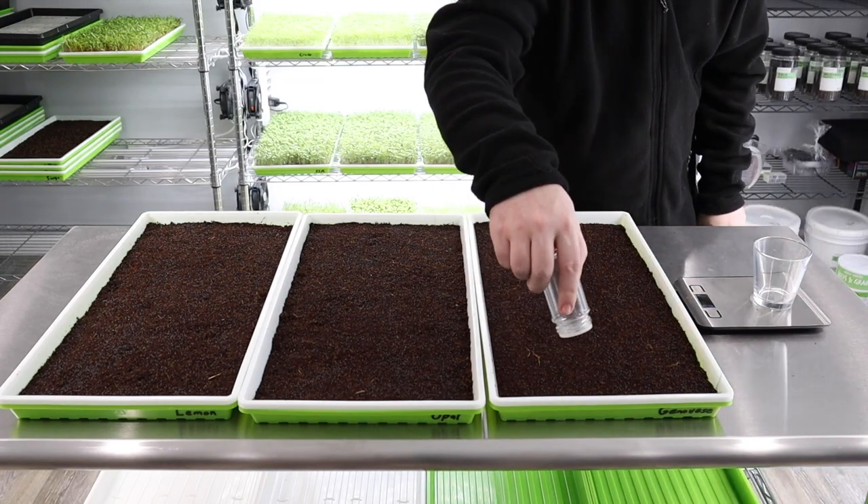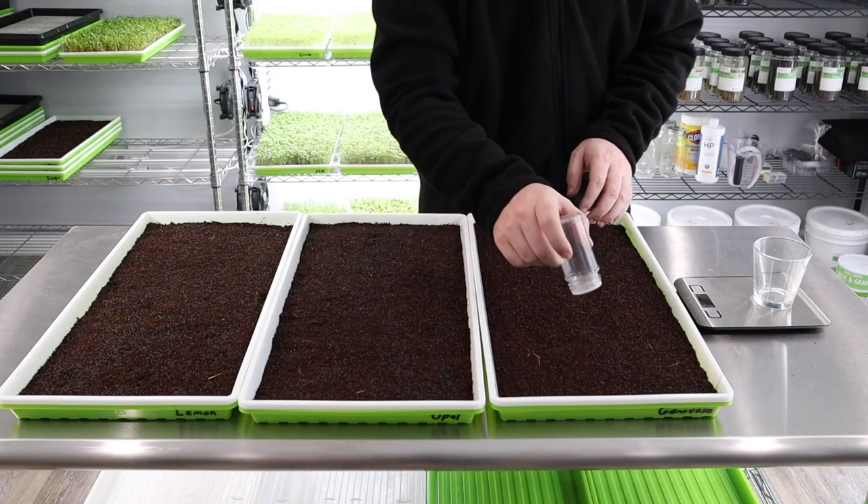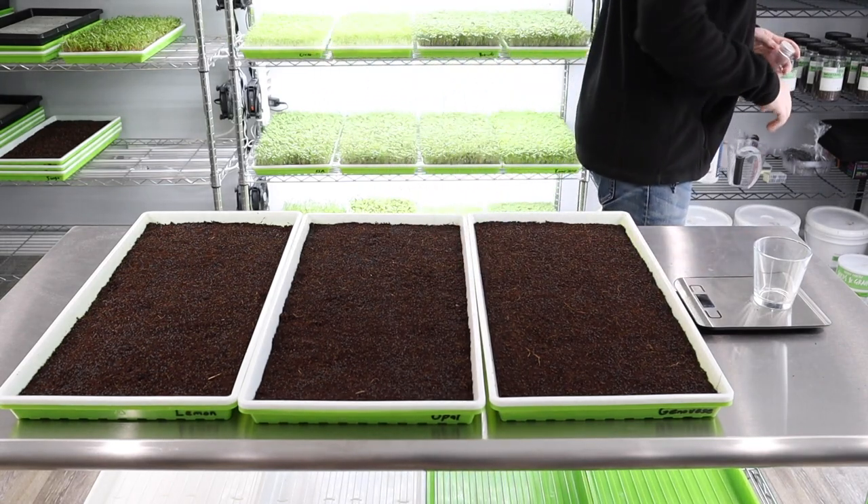Sometimes seeds can fly off and go into the other tray, so we might have a few that are mixed a little bit, but no big deal.